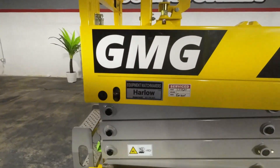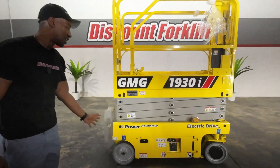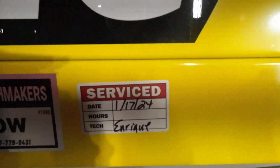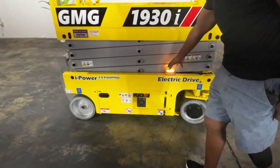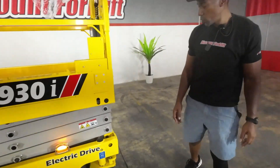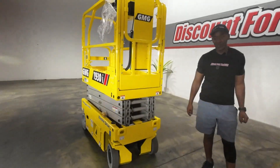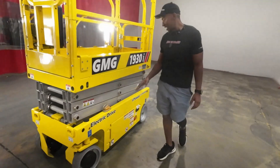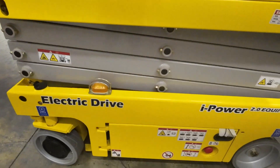Harlow is a 2024 GMG 1930i. As you see the name tag there, you also see the service sticker there. As we walk around her, your basic functions and buttons there, your safety features. As we know, safety is always first and number one. Just want to give you a gander of what you have waiting on you, Kevin. Congratulations again and welcome aboard the Discount Forklift family. Some of your basic features with Harlow speak for themselves.